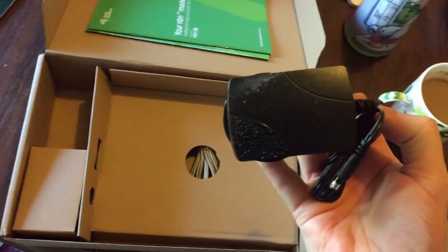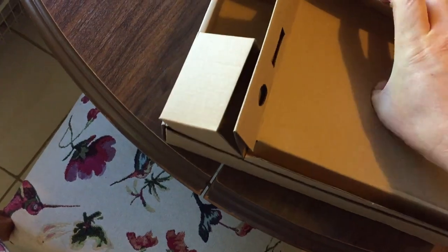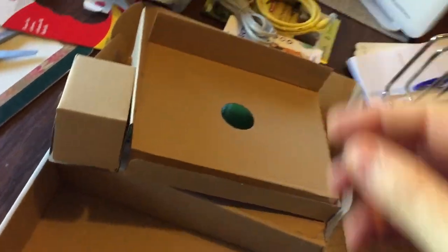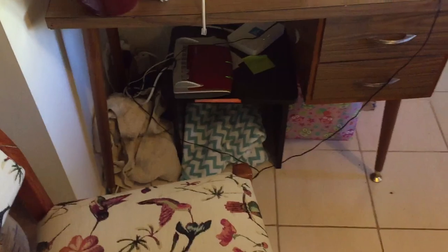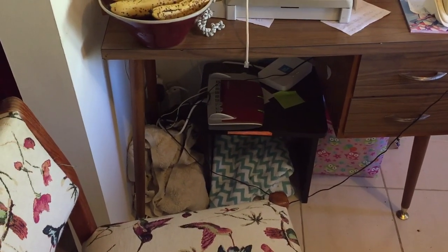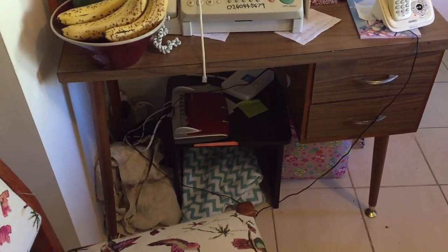That's the power supply. It's got an Ethernet cable and a phone line, which I don't need. So this is the old modem. We're going to install the new one, but first I'm going to do a speed test and compare it to the new modem.